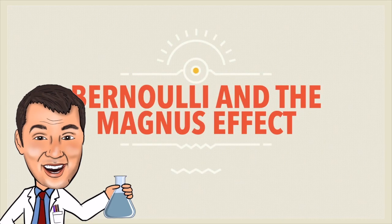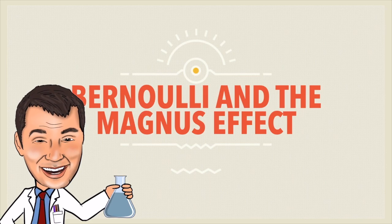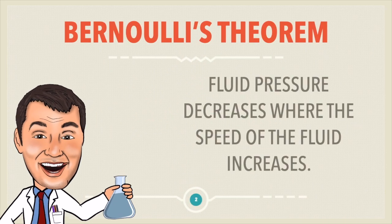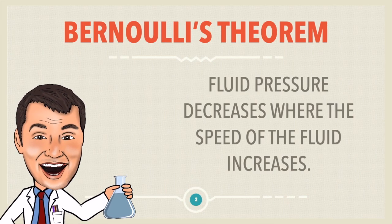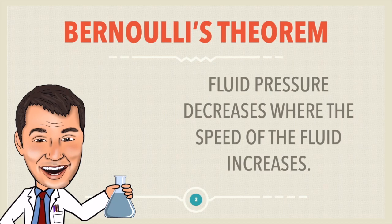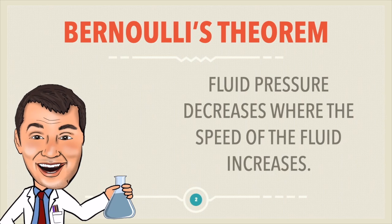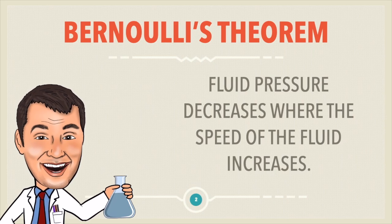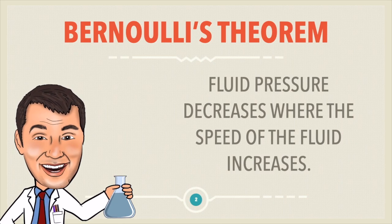So what's happening here? What's going on with the ping pong ball can be explained by Bernoulli's principle and something called the Magnus effect. Bernoulli's theorem states that fluid pressure decreases when the speed of the fluid increases. You might have remembered from my very first video with the floating tea bag that liquids and gases are fluids because the particles in them can flow. So when the speed of those particles increases, the pressure of that fluid decreases.